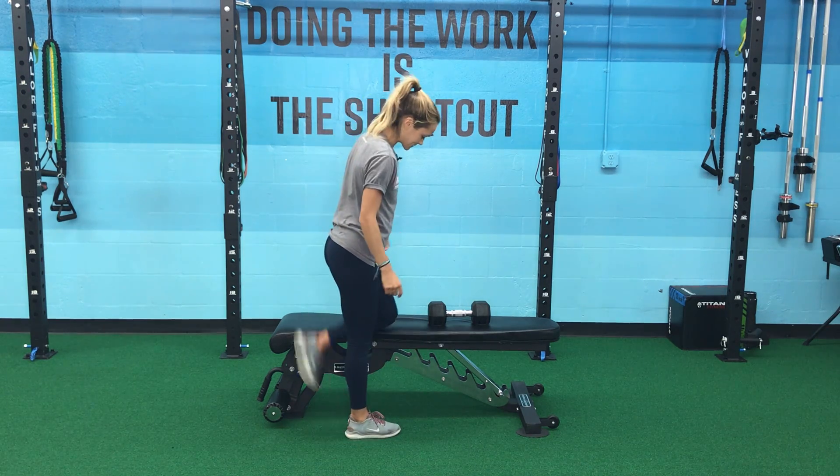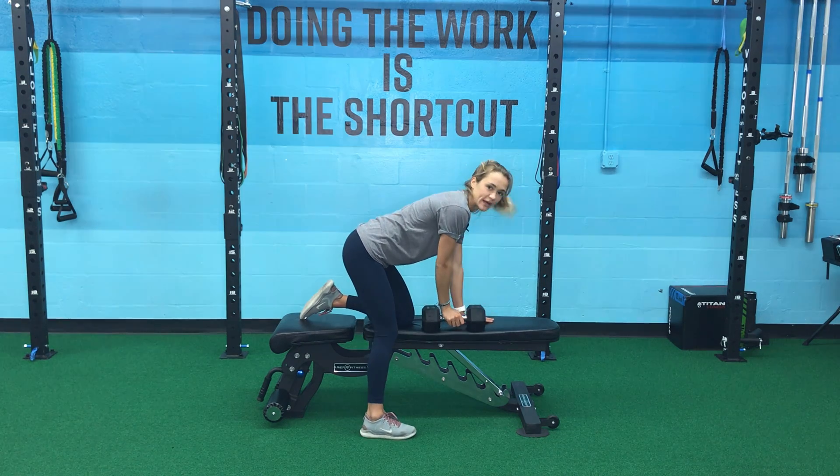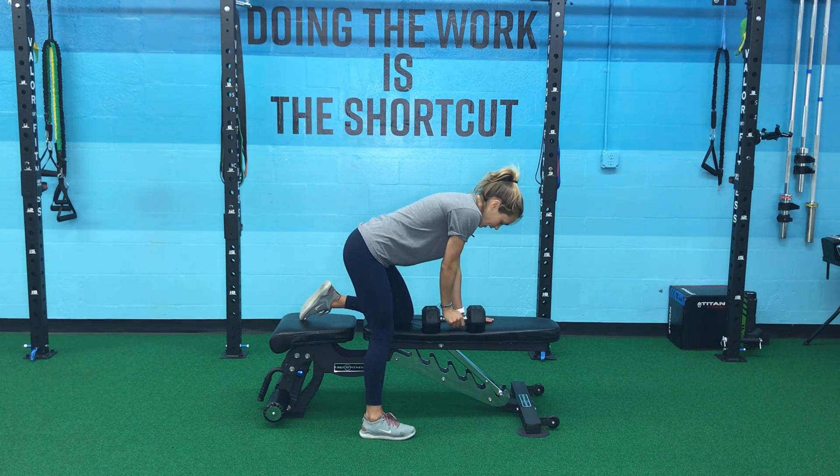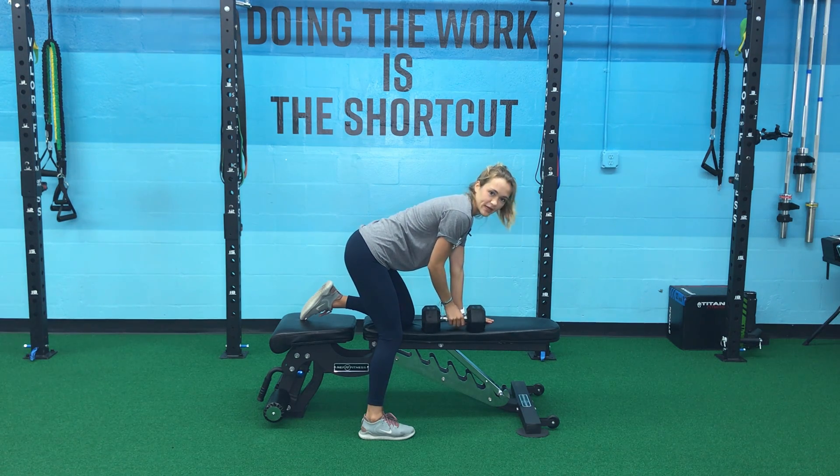I'm going to place my left knee on the bench, and then my left hand is going to go right in line with my knee. I want weight in my right leg, with a slight bend in that right knee.